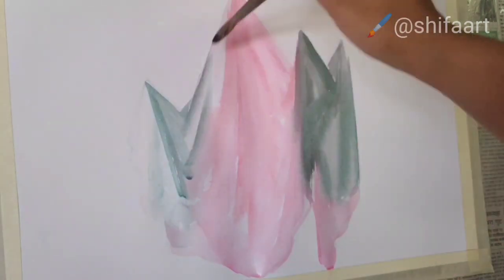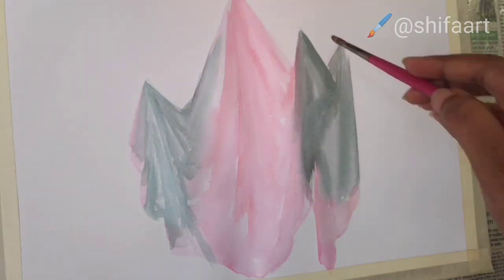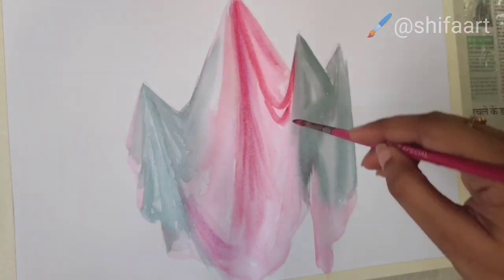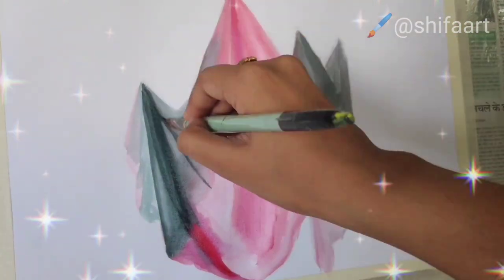To give it its light and dark shade. As we know how important the objects are in still life, in the same way the background is also an essential part of the still life.